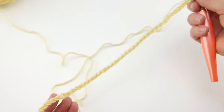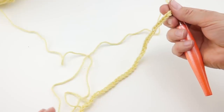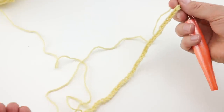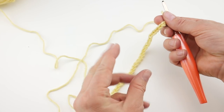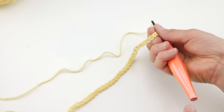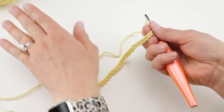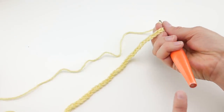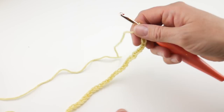You'll want your chain to be loose enough to work back into it, but not so tight that it draws the edges in too much — too loose and the bottom will look loopy. Strike a happy medium. If your chain is too tight, just go up a hook size for your chain, then go back down to the H for the rest of your project.